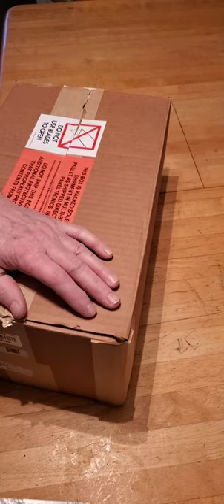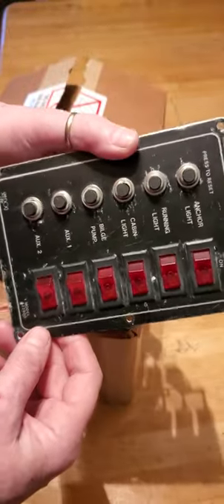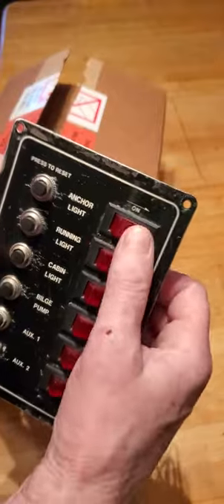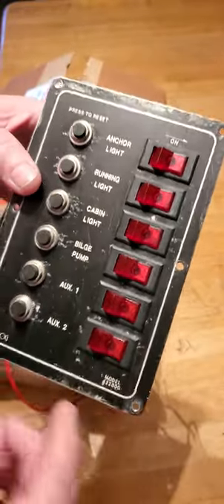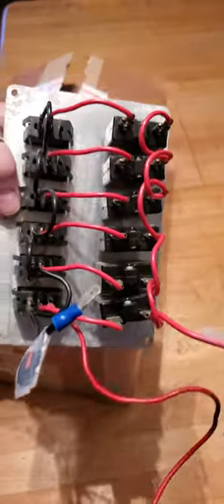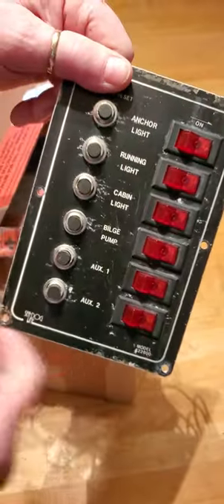All right, but before we look at this panel, I'm going to show you this. So this is the original panel for the boat, and it's basically 12 or 24 volt, on/off, with a circuit breaker to reset. It doesn't offer shore power and it's only got six stations. And while it's a really nice little panel, it's a little simpler than what I want design-wise for the boat.